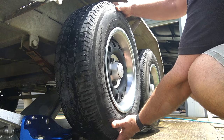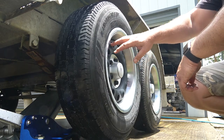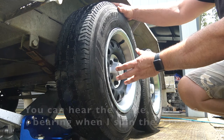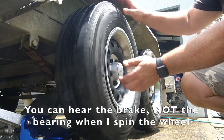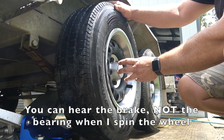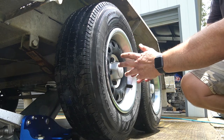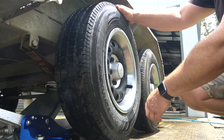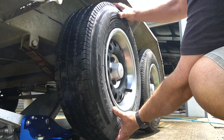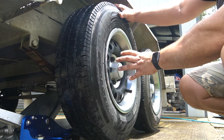You can just feel a little bit of side-to-side motion in the bearing — you can feel the wheel rocking slightly up and down, so this one will need adjusting. This one also has a brake on it. When you spin the wheel there shouldn't be any notchiness — if it feels notchy, rough, or like it's grinding, your bearing will probably need replacing. This bearing is fine, it just needs adjusting, so we'll need to take the wheel off.